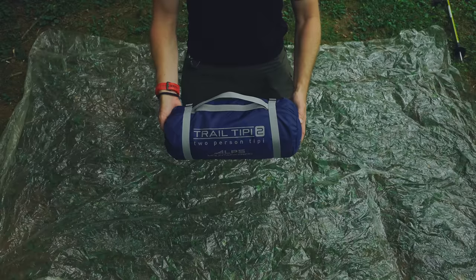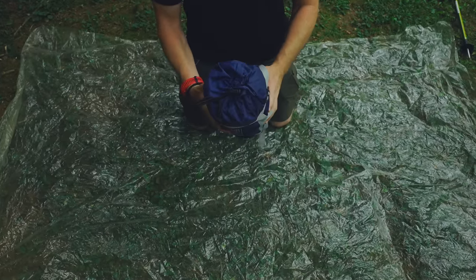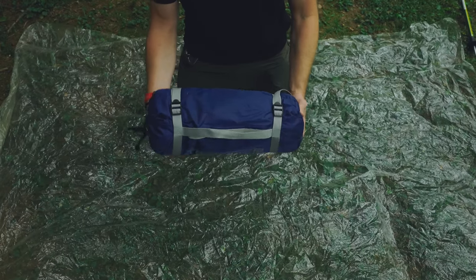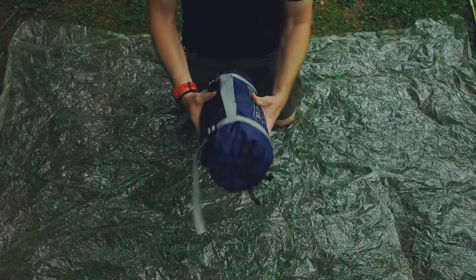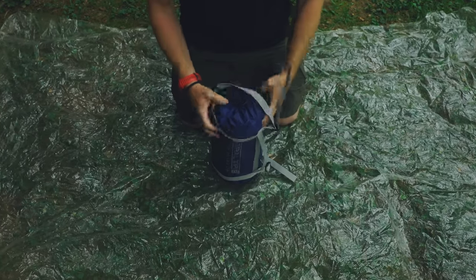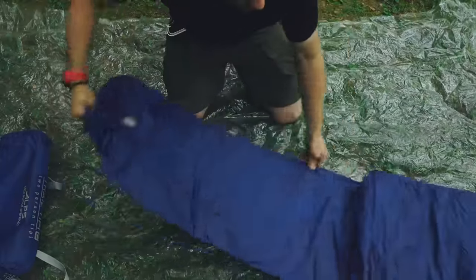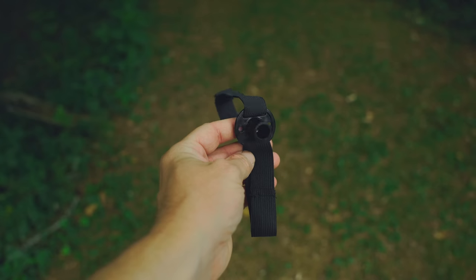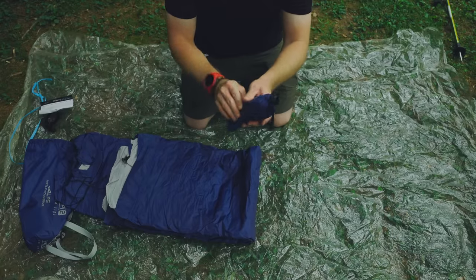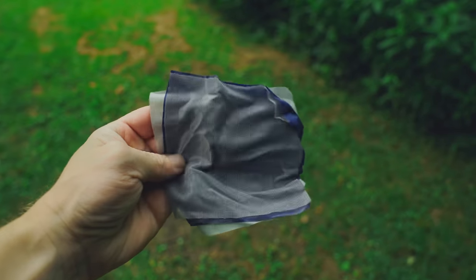Let me get ahead of myself and do a component breakdown. Starting with the storage bag — it has two compression straps along with a handle, and a draw pull at the top. The dimensions are 16 inches long and six and a half inches wide, so not too bad. With this being a trekking pole tent, here is a cap for your pole. Inside we have tent stakes, guy lines, and some repair fabric. In addition, you have the body and the fly.